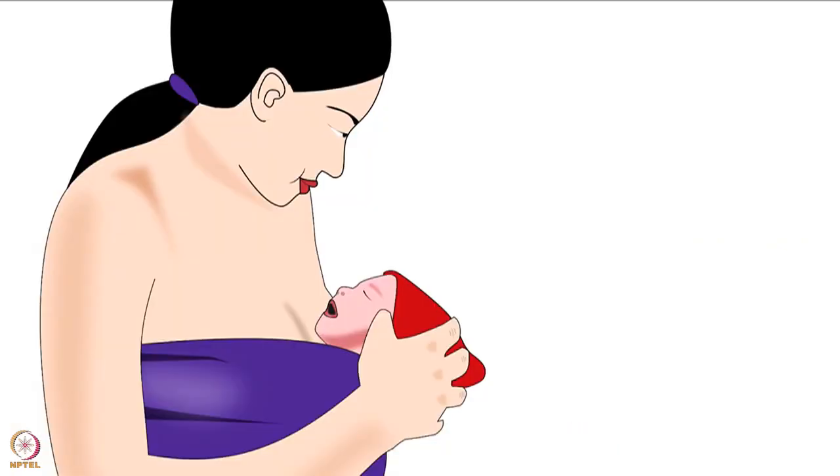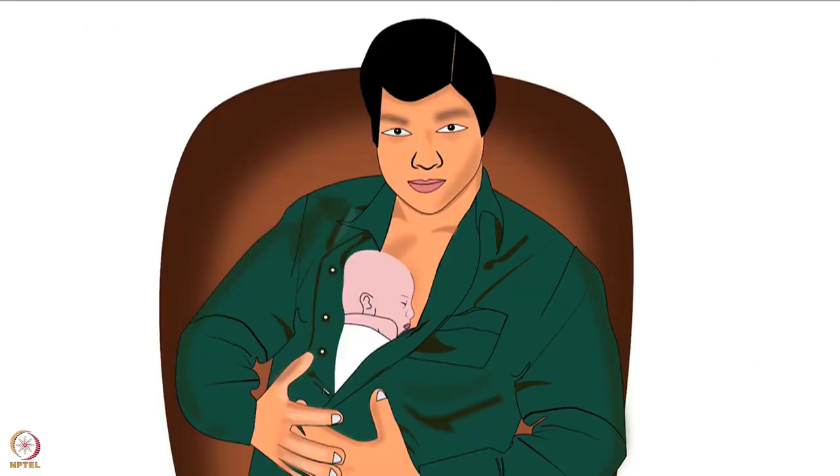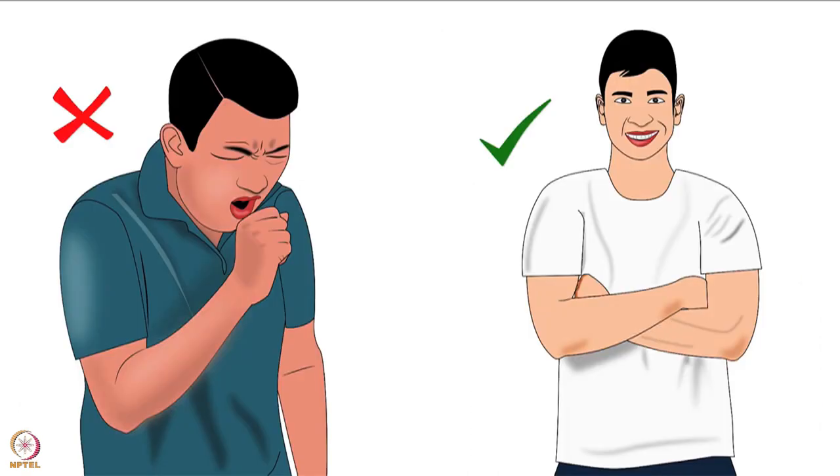KMC also improves the satisfaction and confidence of the mother as she takes extra effort for her baby. Apart from mothers, KMC can be provided by the father or any other family member too. The KMC provider should be healthy and free from illness.